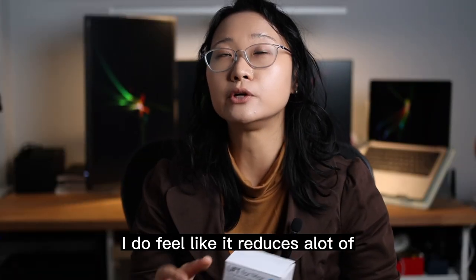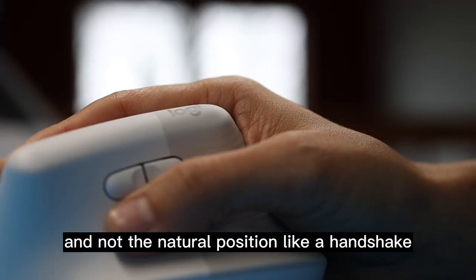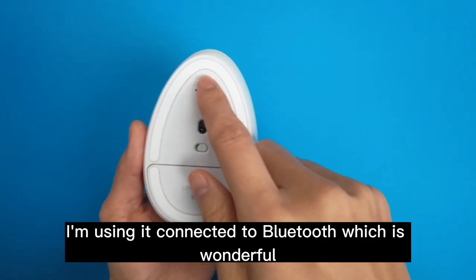I do feel like it reduces a lot of the wrist pain that I was experiencing because my wrist was laying flat and not in the natural position like a handshake that you get with the vertical mouse. I'm using it connected to Bluetooth, which is wonderful.